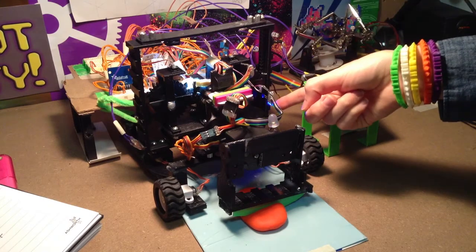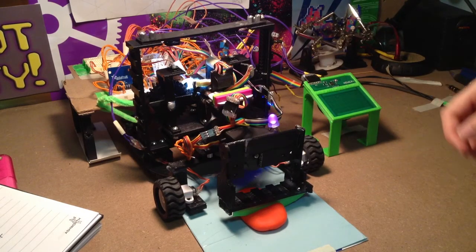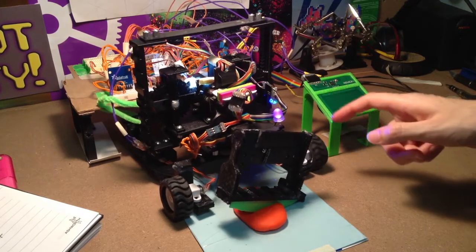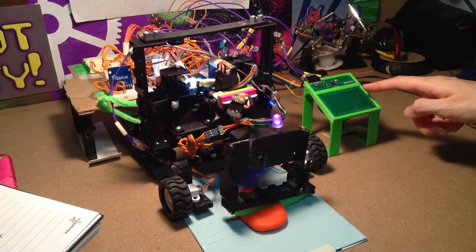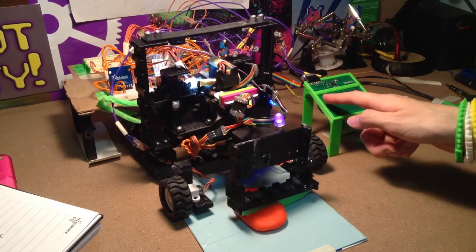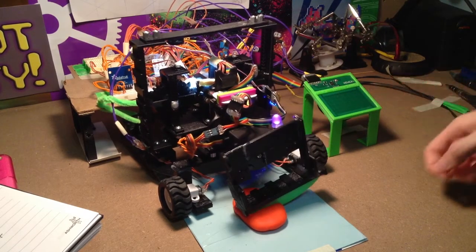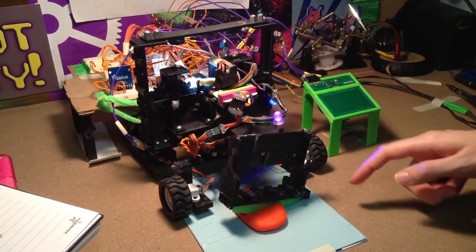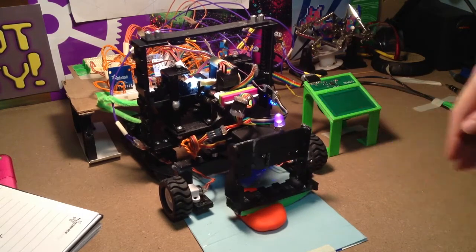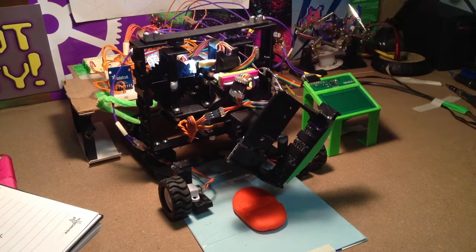When this blue LED lights up, that means the z-axis is at the bottom — the buttons have been pressed and it can no longer move any further downwards. From here we can proceed to just keep cutting more. Now let's move upwards to see our amazing cut food.